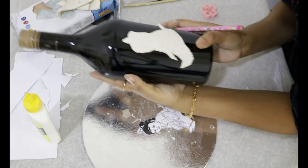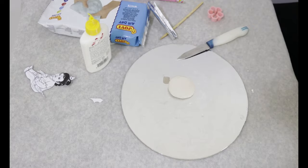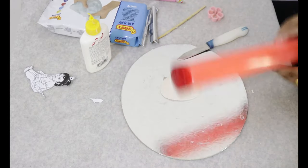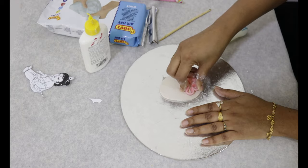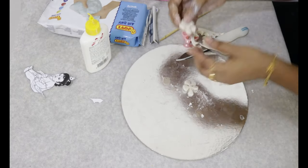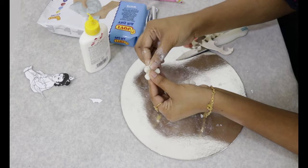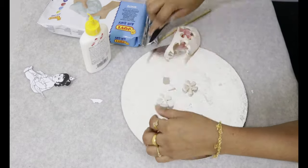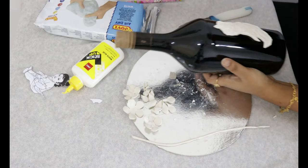Now we are going to use the pencil. I will use my pencil and put it on the paper. We have to shape the leaves and make the leaves. We will set the leaves.